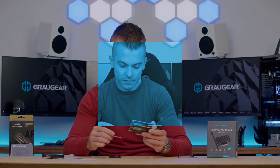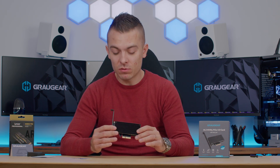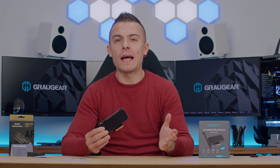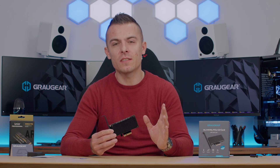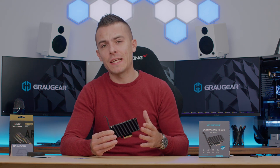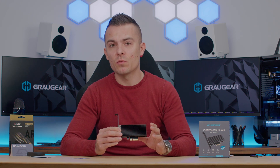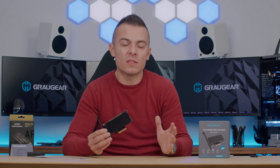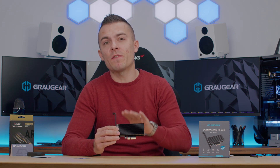Let's check out the results. First, we tested the M.2 SSD without the Graugear passive heatsink and PCI card. I did three consecutive tests in CrystalDiskMark benchmark to see what temperature I could accumulate. It went up to 65 degrees Celsius, which is quite normal but could be lower — and at 65°C it doesn't thermal throttle. But here's the catch.